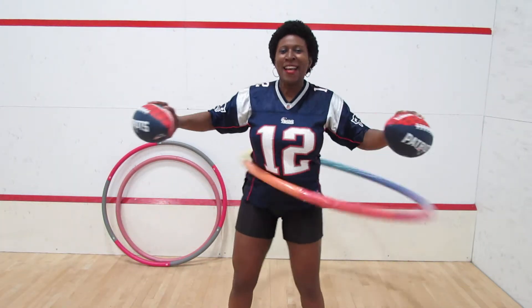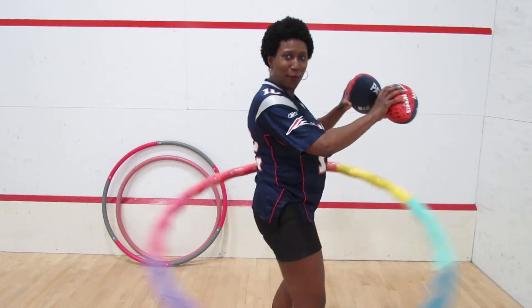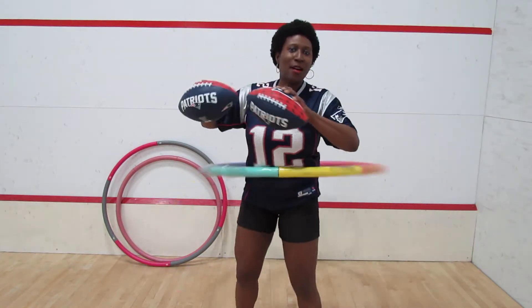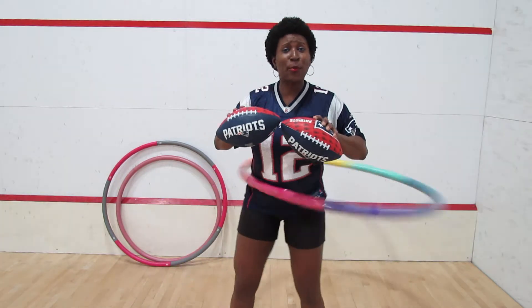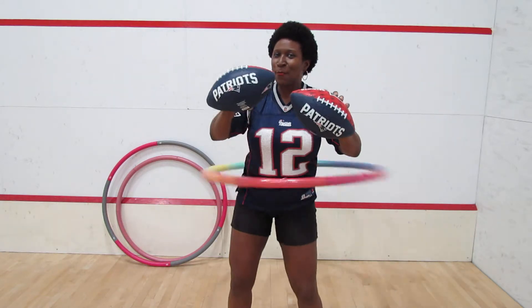Hey, Hoda and Kathie Lee. It's the Hula Girl, Mellie Mel, sending you some hoopla from Boston. Go New England Patriots. Hey, Tom Brady — he may have a stitched-up thumb, but don't count him out. He's down for the run. If you send the Hula Girl to Super Bowl 52, I promise I'll make a hoopla video especially for you.